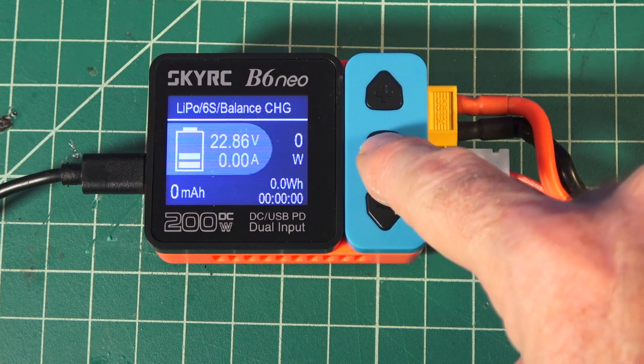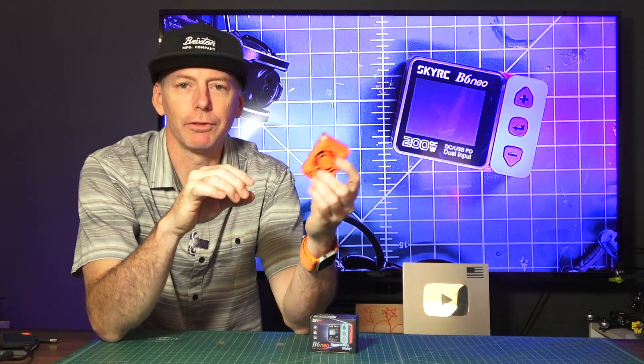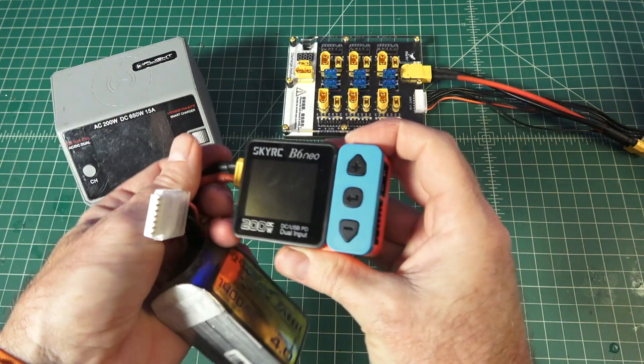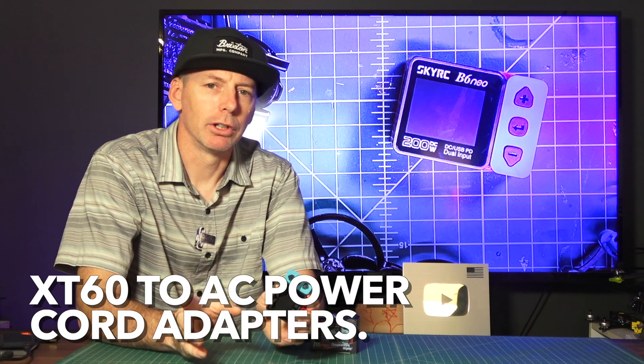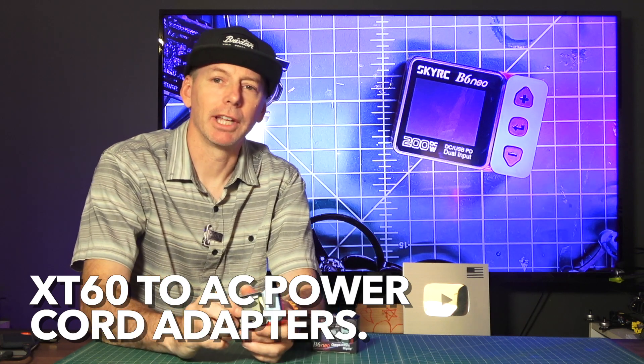It's a compact little dual-input charger that can charge your battery up to 6S and it has a built-in physical fan. It's so small it can pretty much fit in the palm of your hand or fit in your pocket. It can charge from a power bank or an XT60 voltage all the way up to 26 volts. You can run this off a 6S XT60 input or input from PD 3.0. You can also get converters that convert from XT60 to an AC wall adapter, so you can plug this in and use it as a little mini bench charger, which is kind of cool.